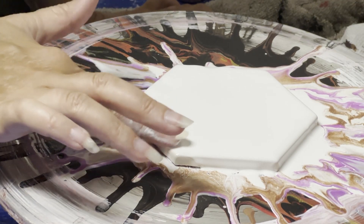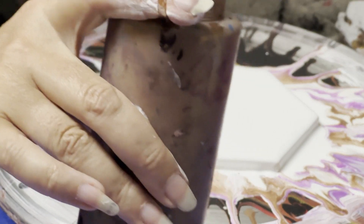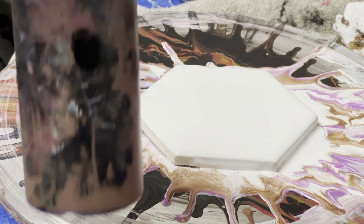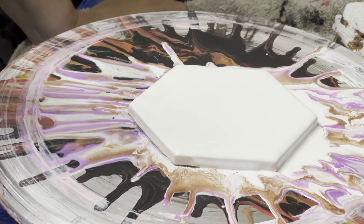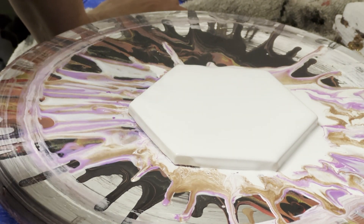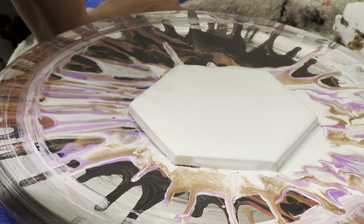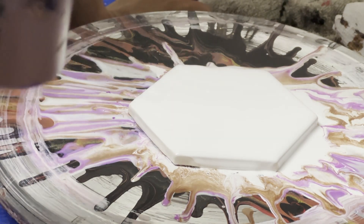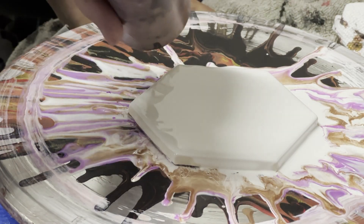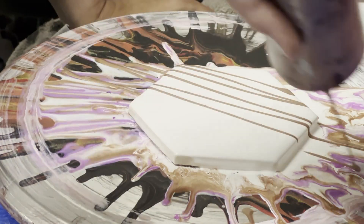Then what I do — like I said, it's the drizzle effect — my paints are all in my little bottles here. They're typically from Walmart, Hobby Lobby, or Michaels, mixed basically one-to-one-ish with Floetrol and a little bit of water to give them typically the same consistency. So what I do is I literally just drizzle across.